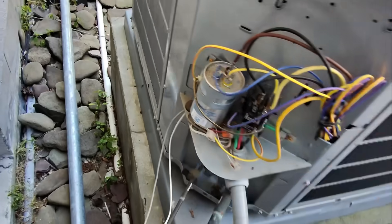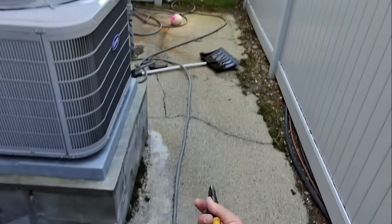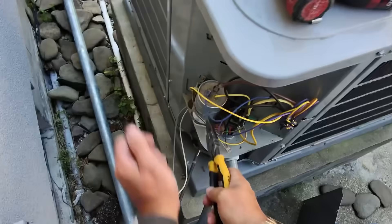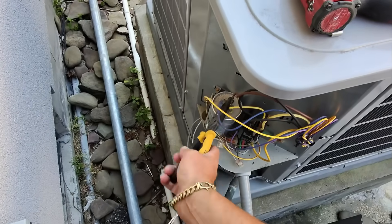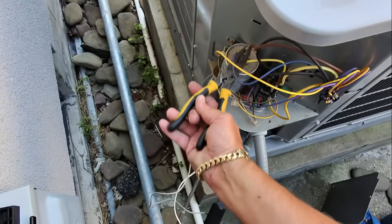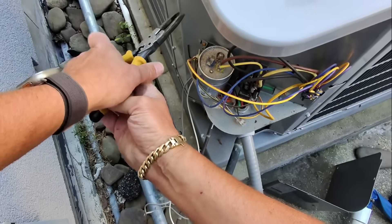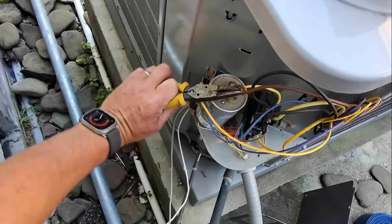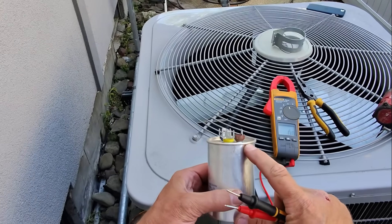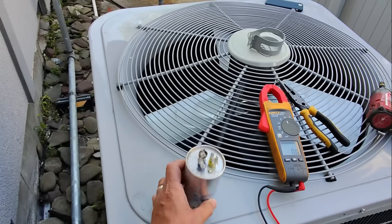She looks normal — betcha she's dead. Discharge capacitor. Leverage. Man, we got ooze. You got ooze coming out of this 45 over 5.